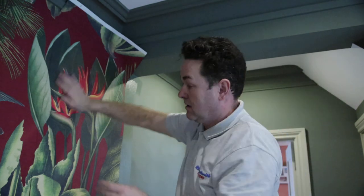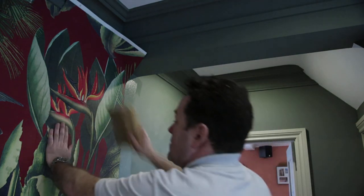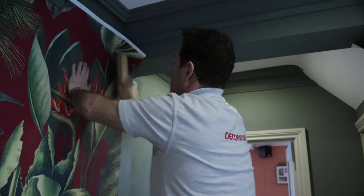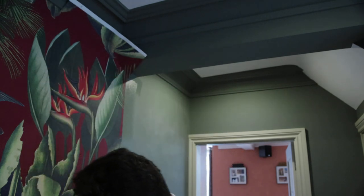Dead easy. So I'm just going to get this on. I'll go off camera and then come back. Just going to get this down. There's the corner. All the joints are good. Just get that down and then we'll come up to the top again.